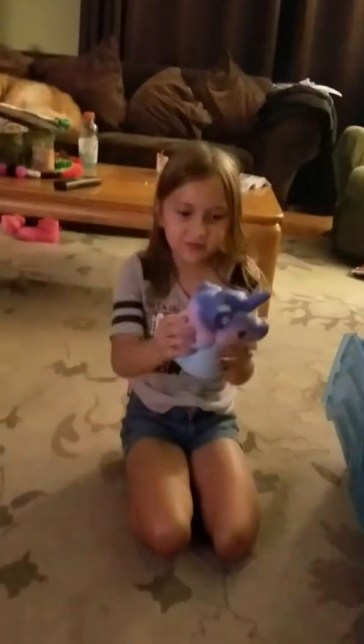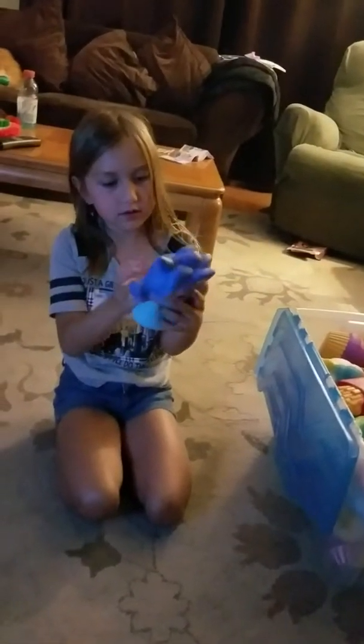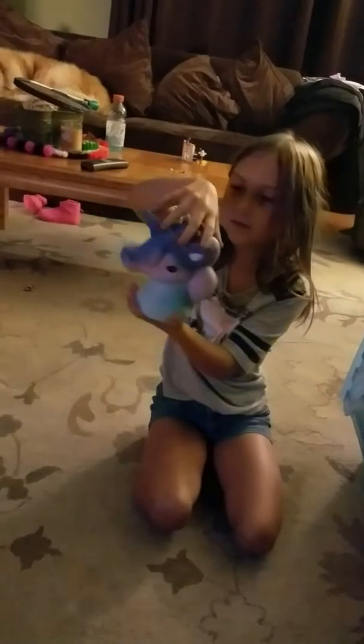And then I got this unicorn one — so fluffy. I just got this one. I love squishing it right here. I like seeing it this way because it looks pretty. And this side, like this.